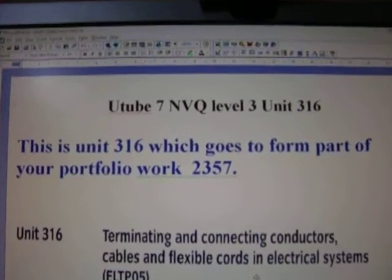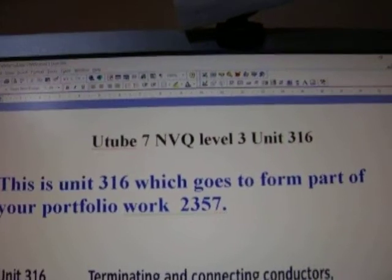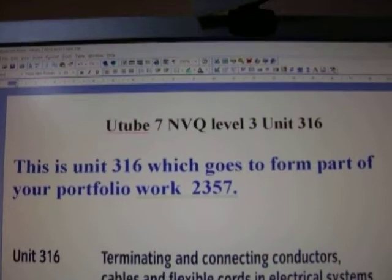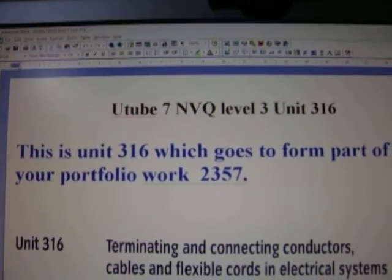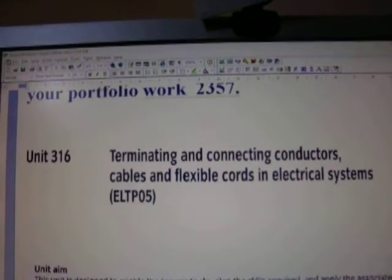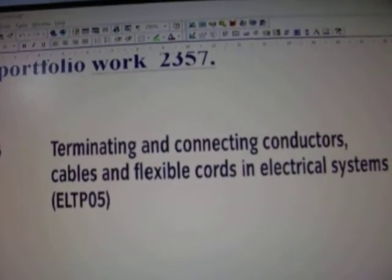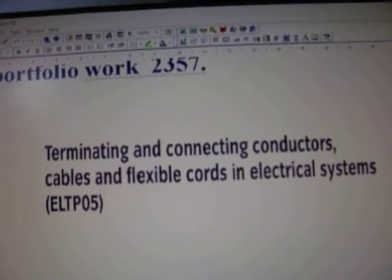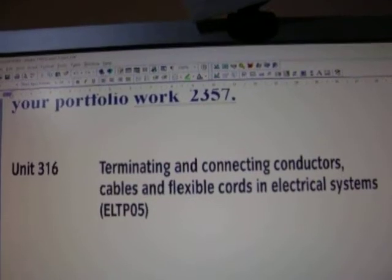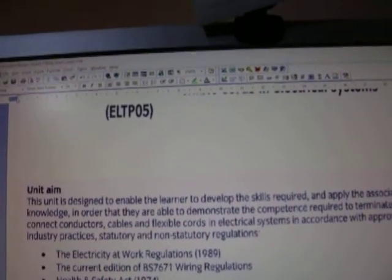Hello again, welcome back. I want to look at Unit 316. What I've done is put this on computer stage by stage. Unit 316 is about terminating and connecting conductors, cables and flexible cords in electrical systems. This is work you would have done already — a lot of work you would do automatically and naturally — so most of this should not be new to you.